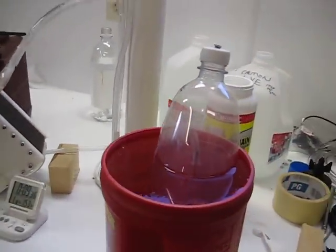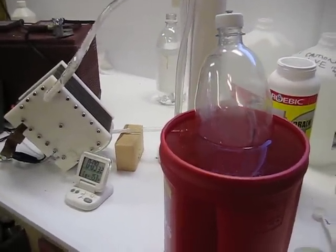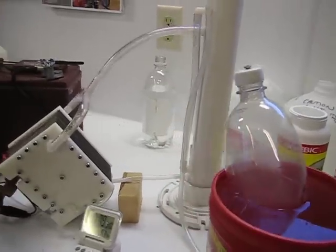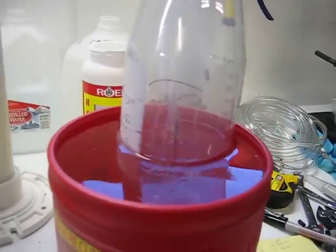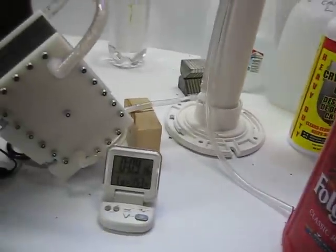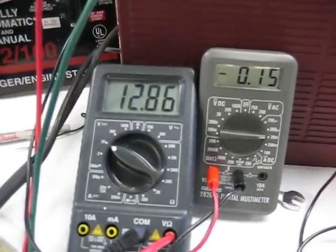Here we are. Let's see how long this takes. We're down to 40 seconds. The bottle is maybe three-quarters full. We're at 15 amps at 12.86 volts.